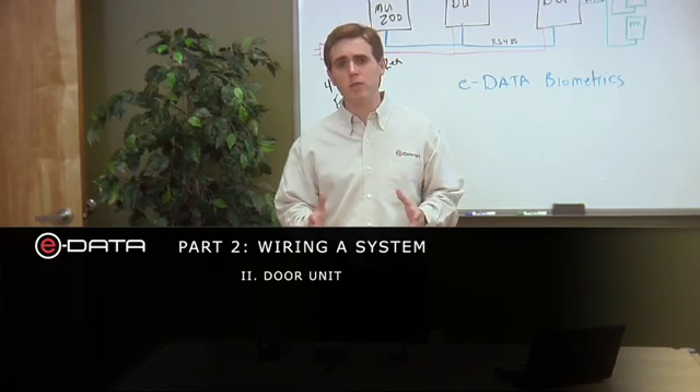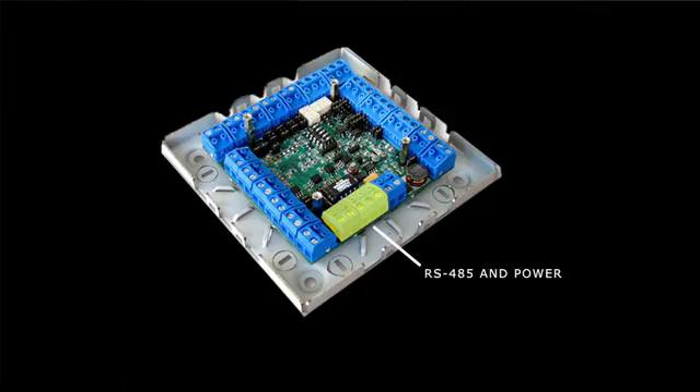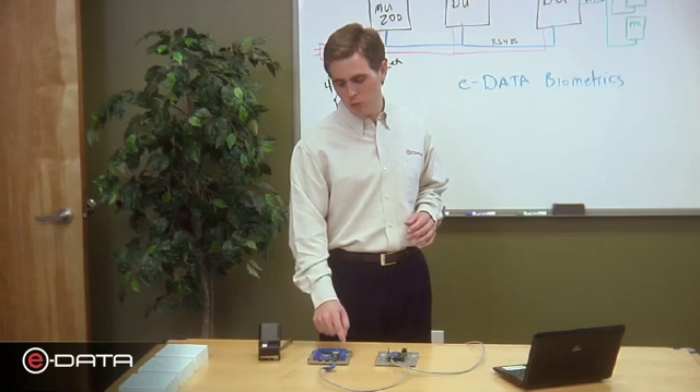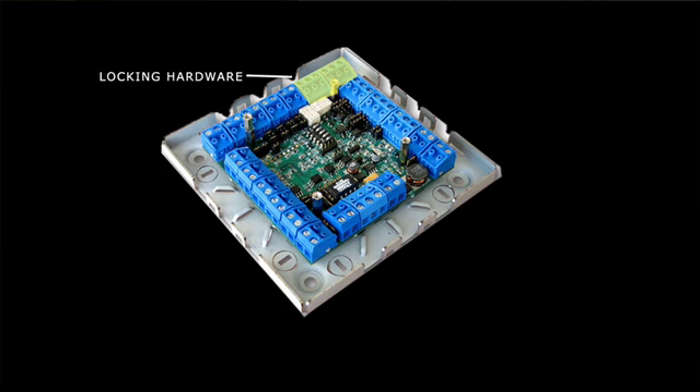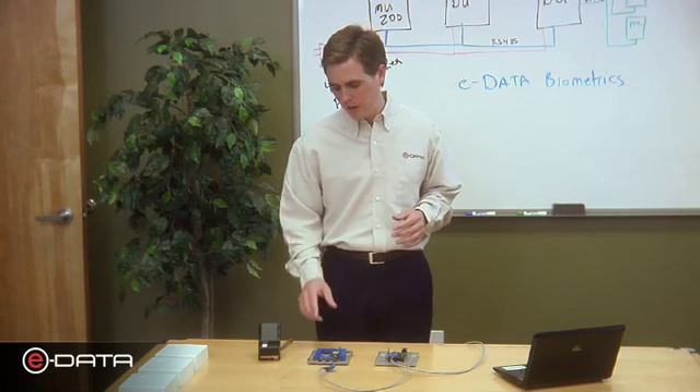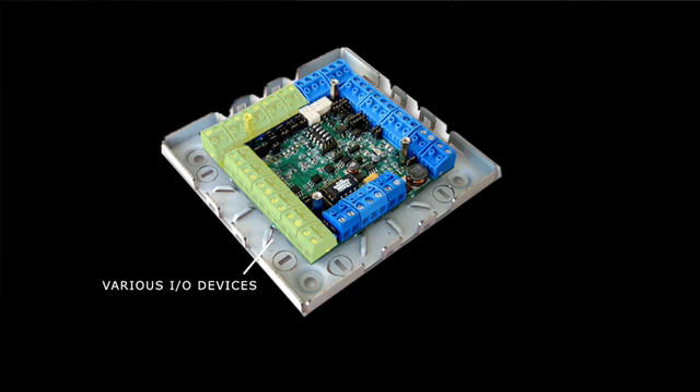Now let's look at the individual connectors on the door unit. Here you have connectors for RS-485 and power — 12 or 24 volts. Here is the connector for your readers; each door unit can handle up to two readers, with inputs and outputs for reader one and reader two. In this area you'll find connectors for your locking hardware — any electronic lock, whether a mag lock or door strike. In this area you'll find connectors for various inputs and outputs, including request for exit devices, door sense, and a local alarm.